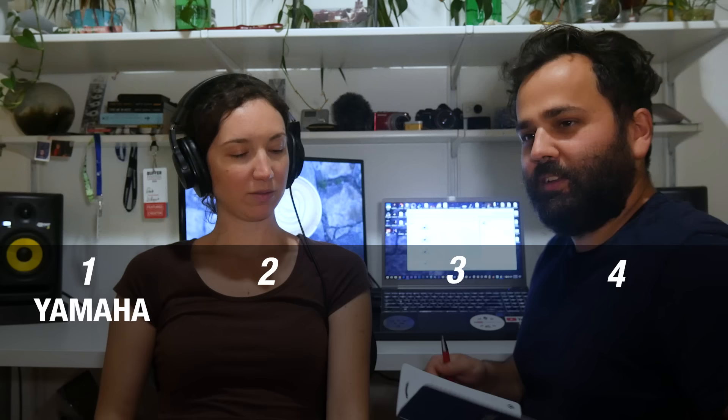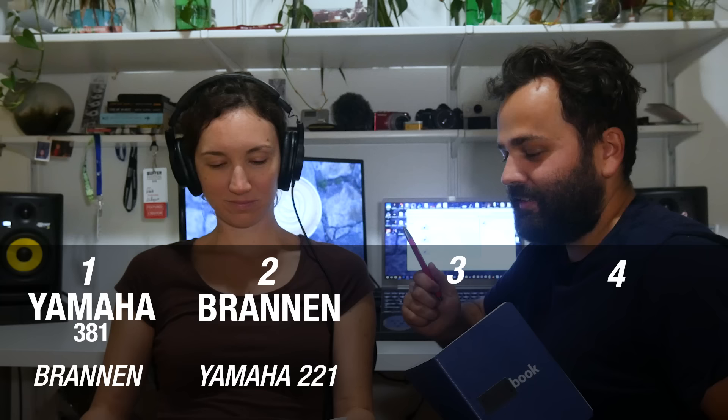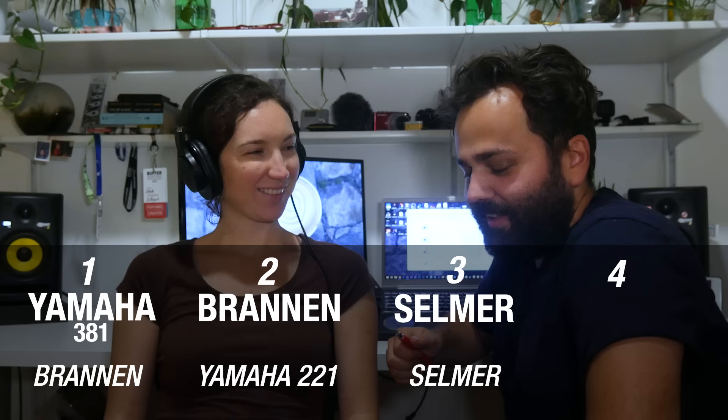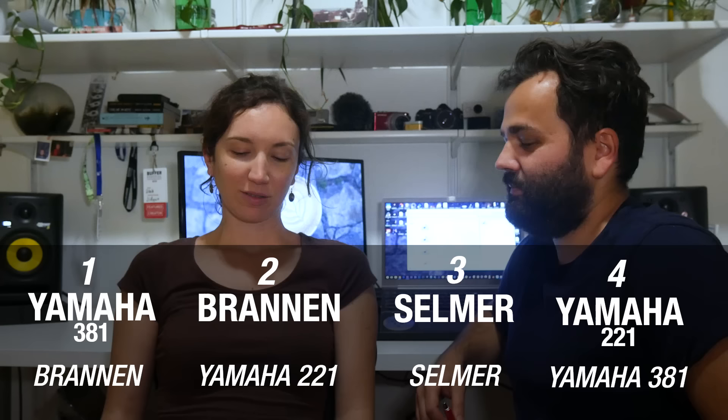So was I right? If I recall your order — the first one you said was Yamaha 381, but that was actually the Brannan. The second one you said was Brannan, but that was the Yamaha 221. The third one you said was Selmer — and it was the Selmer, so you got that one right! And then the last one was the Yamaha 381, but you thought that was the 221. So what did you guys get? Let us know down in the comments and we'll be sure to read them.